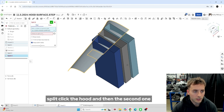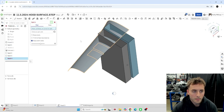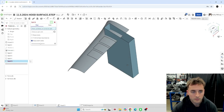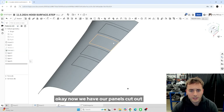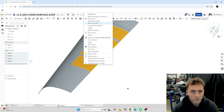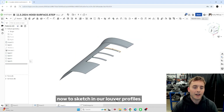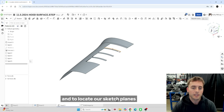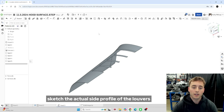Split, click the hood, and then the second one. Now we have our panels cut out and we're going to hide all four of them. The reason we did that is it's going to make it much easier for us now to sketch in our louver profiles and to locate our sketch planes. So the first thing we're going to do is start with the side sketch — the actual side profile of the louvers.